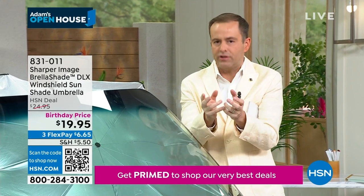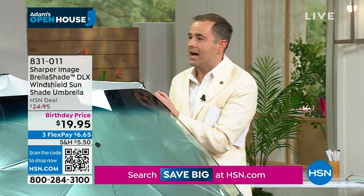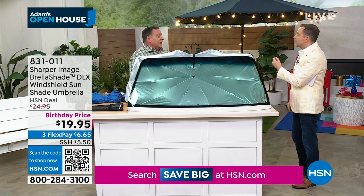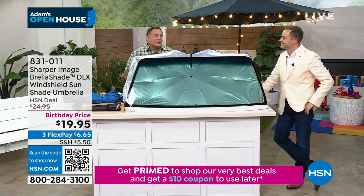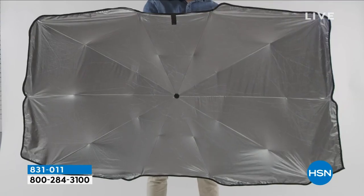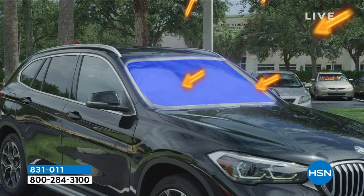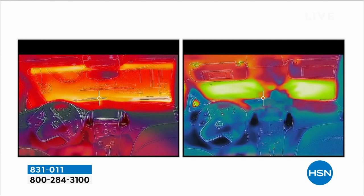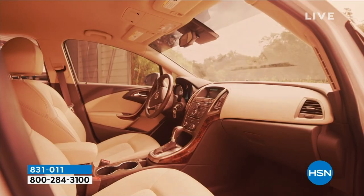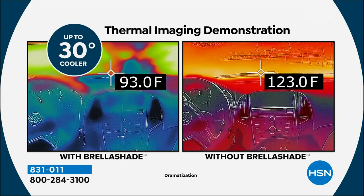You know how horrendous it is to get in the car when you've left it for an hour or more and the sun has turned it into a microwave oven in there. Especially here in Florida where we wear shorts most of the time — you sit in there and the next thing you know you're doing the Macarena just because it hurts so bad. What is the second most expensive thing you probably own? It's your car. And we're holding onto our cars like grim death, longer and longer. The Brelashade blocks 99% of the ultraviolet rays and brings the temperature down by 30 degrees, so you're not going to dance the Macarena when you get in.